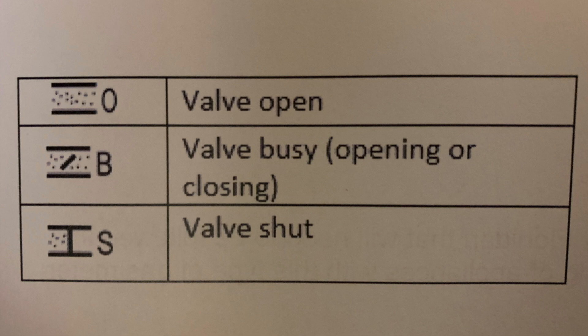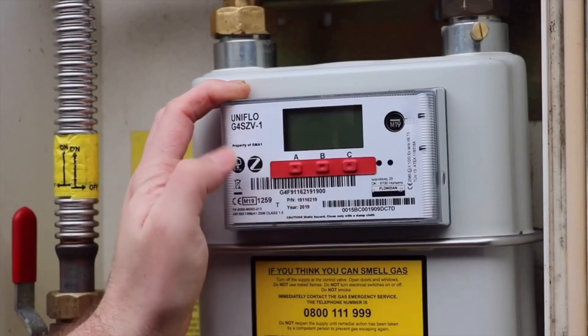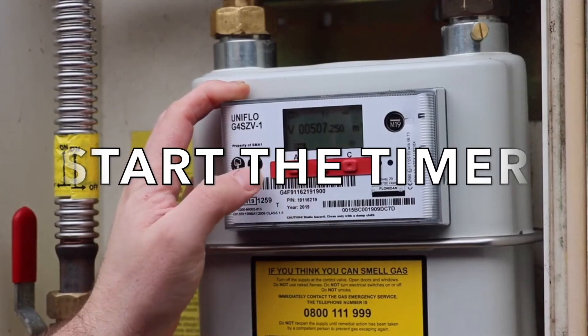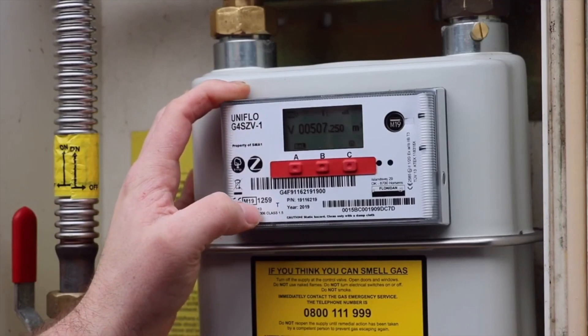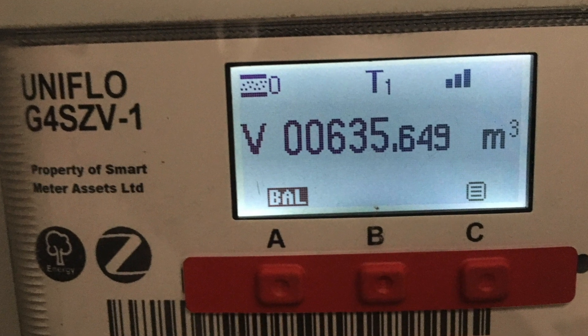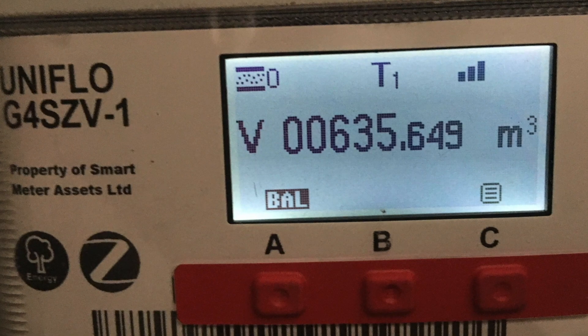If the valve is in a closed position, the customer will either need to put credit onto the meter or you'll need to contact their gas supplier for further guidance. When gas rating with this meter, like any meter, make sure the appliance you're testing is running on full and it's the only appliance running. Then press any of the navigation buttons to wake up the display. The index is updated when one of the three buttons is pressed; the meter will display the reading on the first screen and the index bar for up to 10 seconds — make a note of this initial reading.